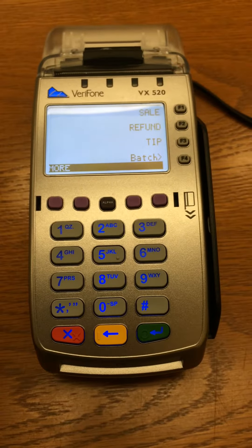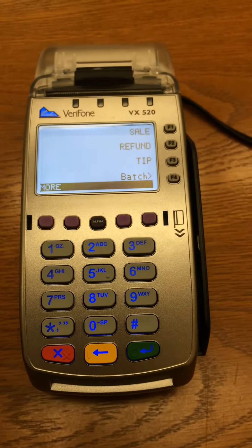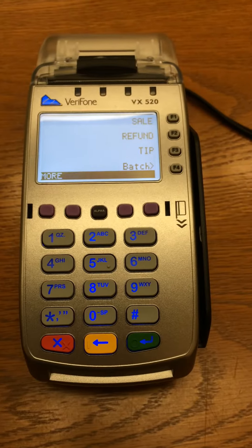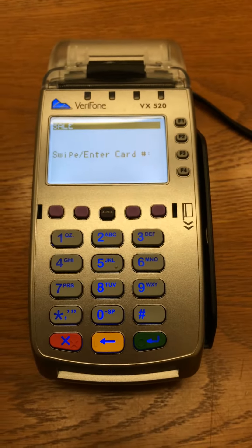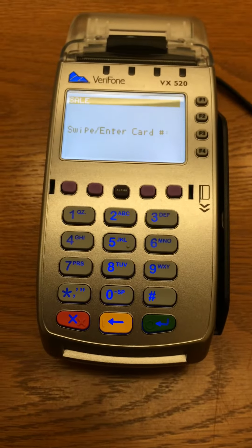On the main VX520 Sale Refund Tip menu, you will have the option of F1 to run a UCLA Bruin card sale. Pressing F1, the VX520 will now prompt you to swipe and or enter the card number.